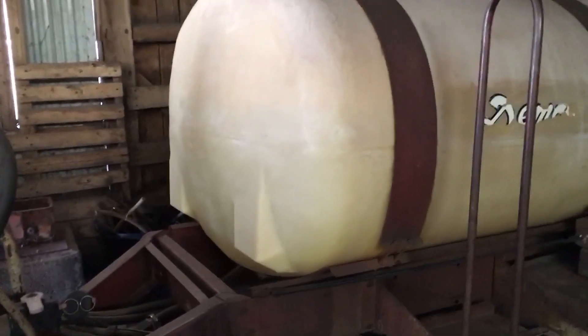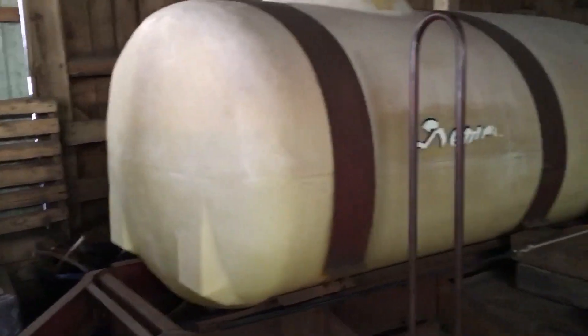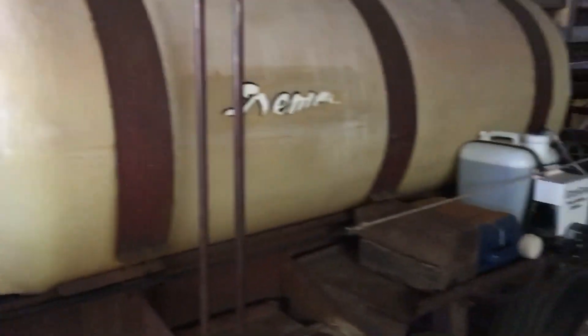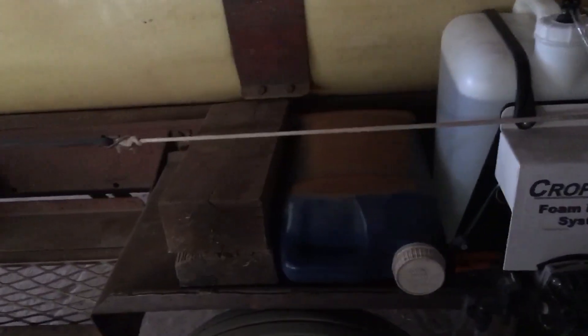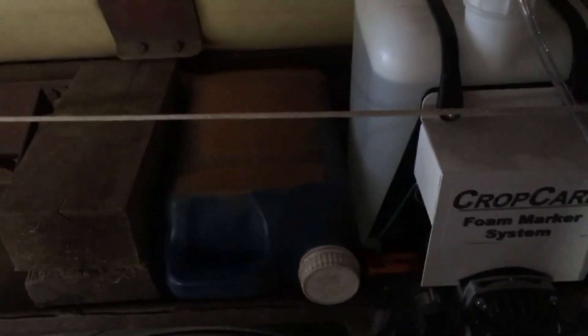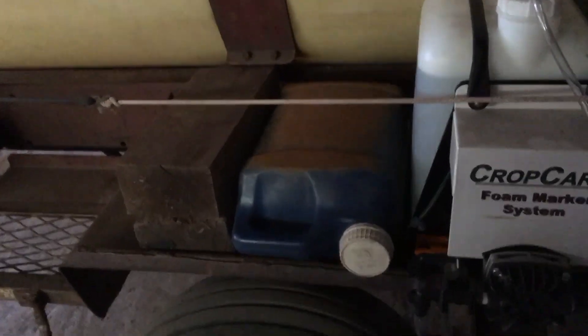I've got about 320 to 350 gallons in here — that's enough to start some of these fields. Tomorrow the wind is supposed to be a lot calmer and changing direction, so it should work in my favor. I like to fill the water ahead of time so I don't have to wait. We'll put the chemicals in tomorrow and add some more water. The foam marker is set up with water and foam solution in it. For hand rinsing, this blue jug here has fresh water — actually a little soapy water in it, which is a good way to wash your hands if you get some residue on them.